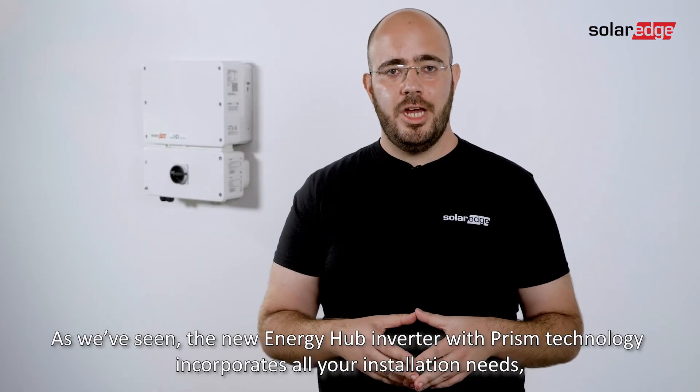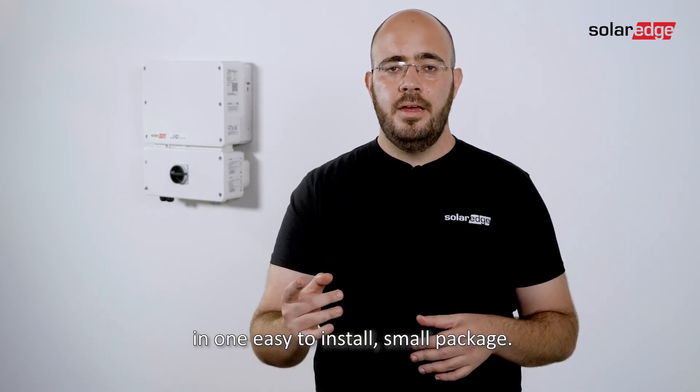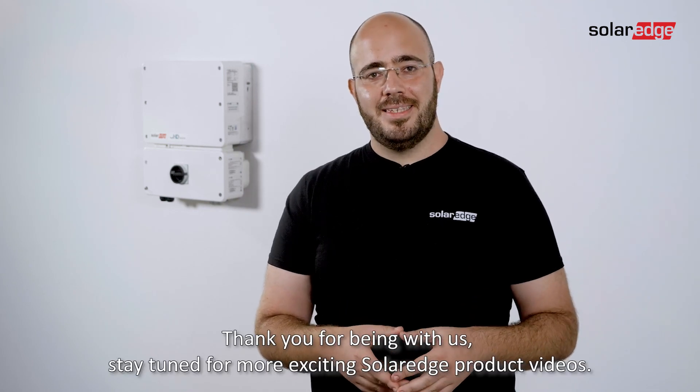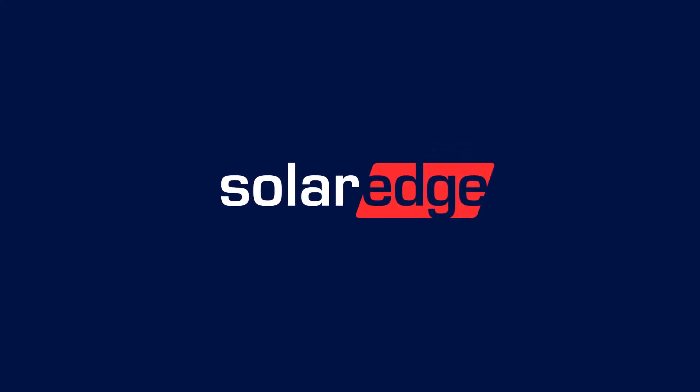As we've seen, the new Energy Hub inverter with PRISM technology incorporates all your installation needs into one easy-to-install, small package. Thank you for being with us. Stay tuned for more exciting SolarEdge product videos.